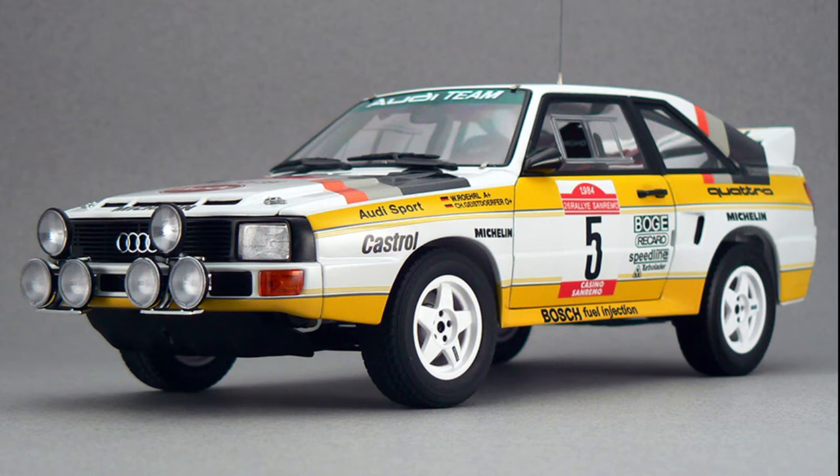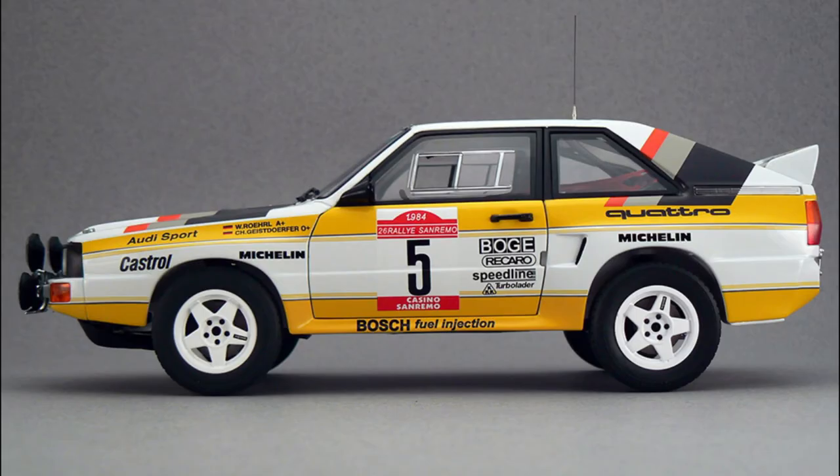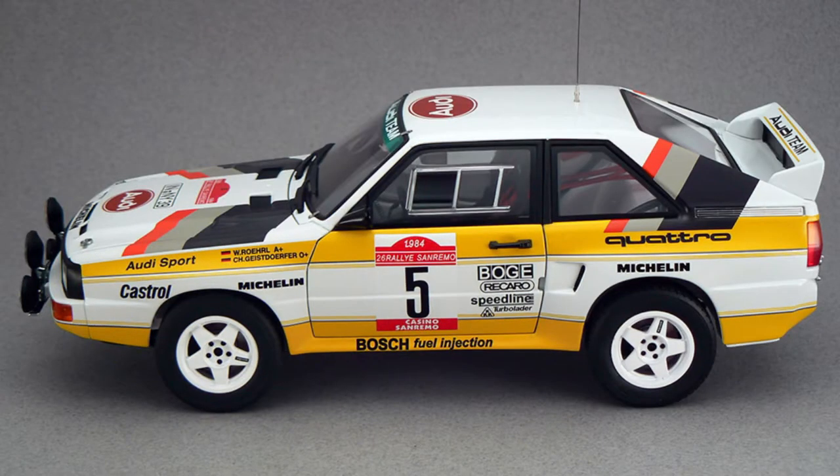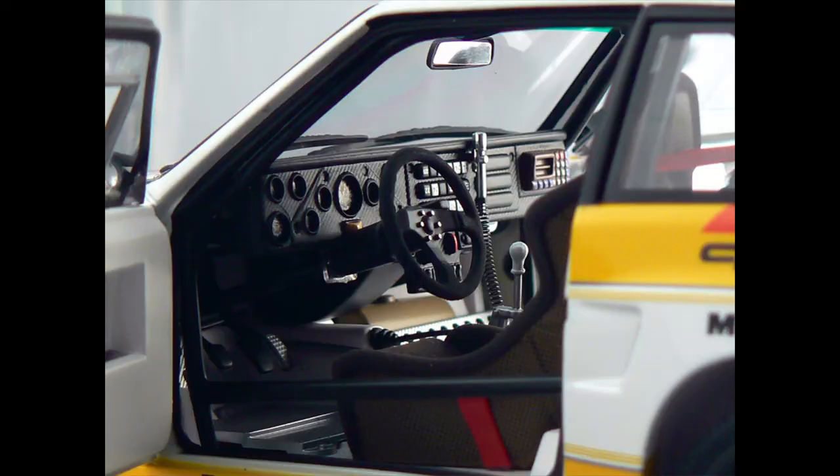Now this is the Audi Sport Quattro — the short wheelbase version of the Audi Quattro Coupe. The Audi Quattro was the first four-wheel drive rally car and changed rallying forever. This is the evolution car, basically between the original Quattro and the winged Evo version. This one crashed out of the San Remo rally, but it was a true pioneer that changed rally racing forever through the integration of four-wheel drive.